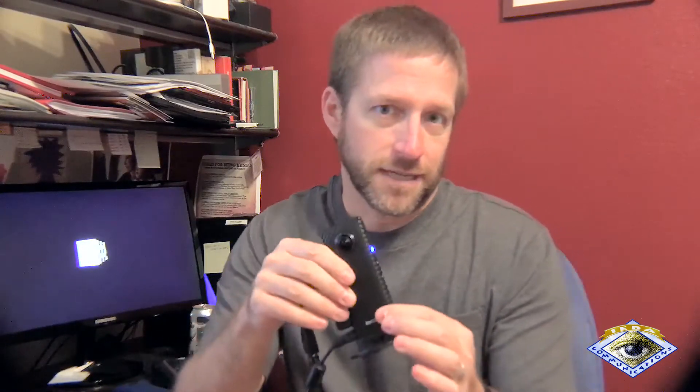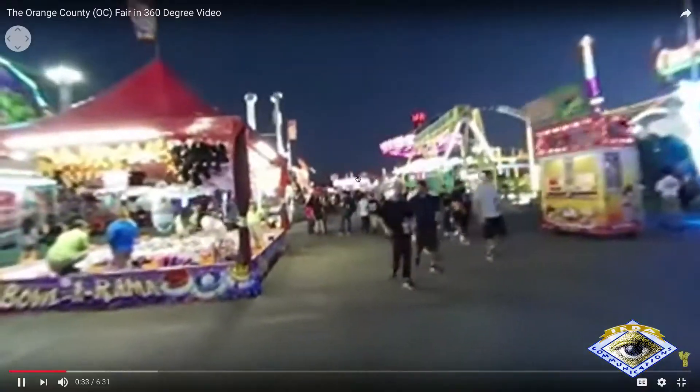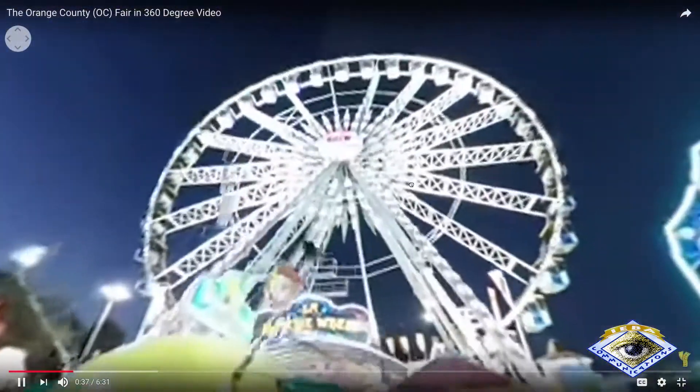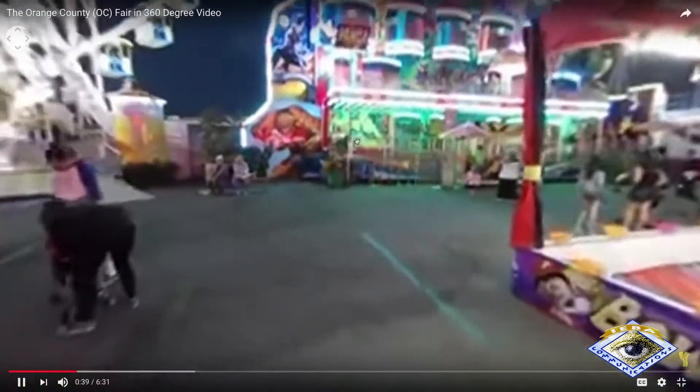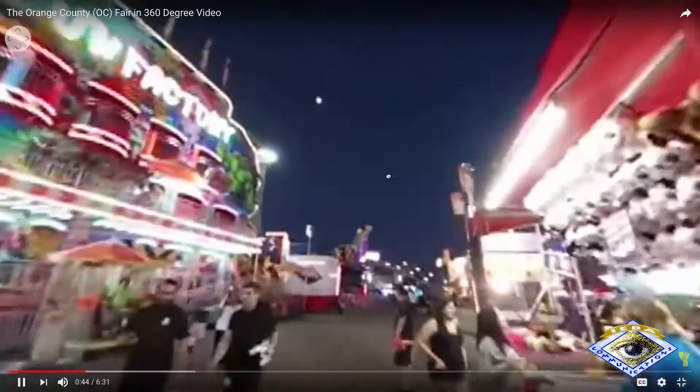This Theta is a little bit different than the consumer versions. The Ricoh Theta R is designed for live streaming long events, like an all-day concert or an all-day public fair. You can visit the fair on the fair homepage and see this VR of people coming in, where it's going on, see the Ferris wheel, see all these different things. It's a great little tool, designed from the ground up specifically to do that.